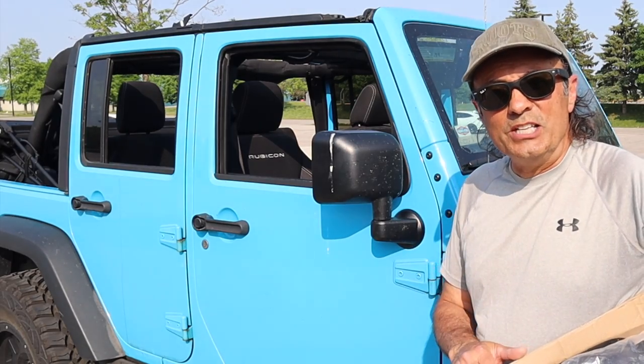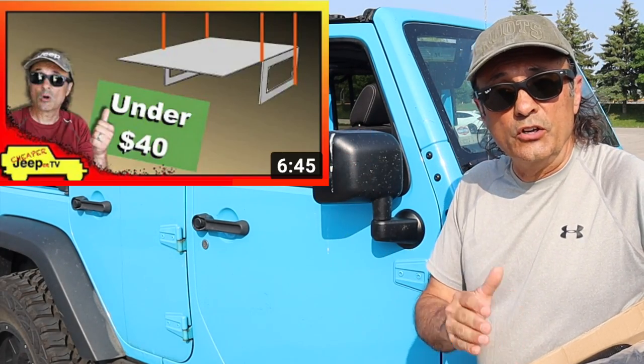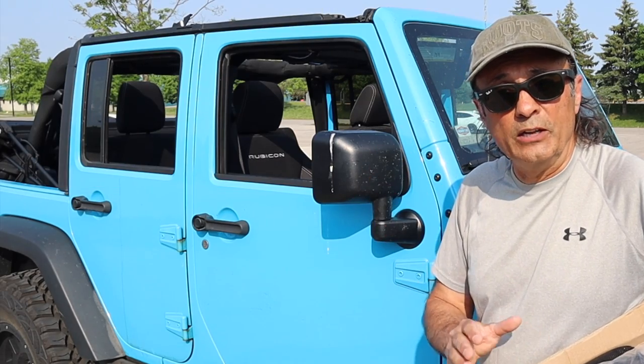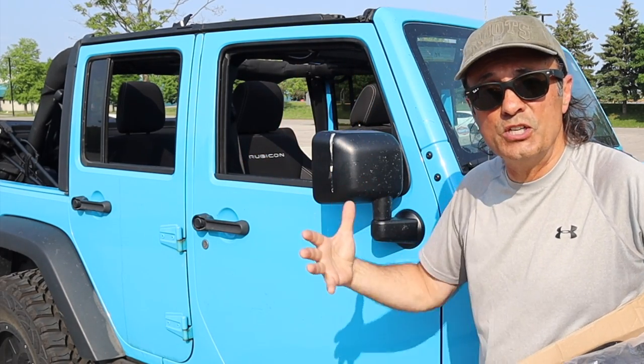Hey, welcome to CJTV. I'm Dino, your host. Glad to see you here. If you've seen this video right here, you saw how inexpensively you could take the top off your Jeep Wrangler and store it in your garage while you're driving around enjoying the Jeep with the top off and the sunshine and the fresh air.